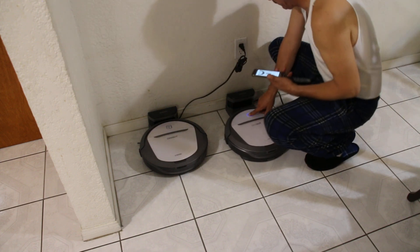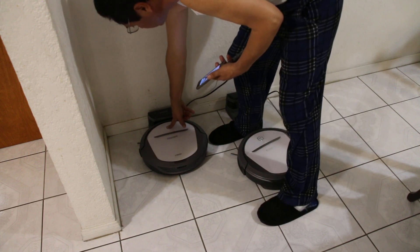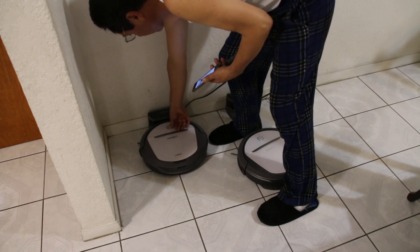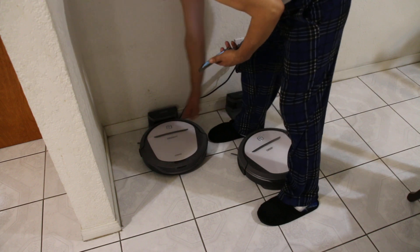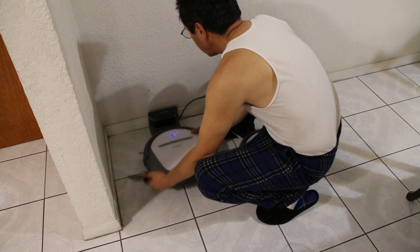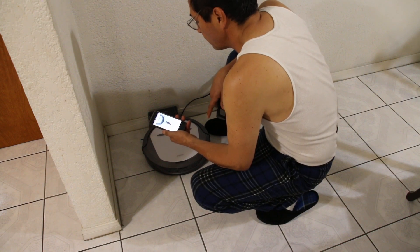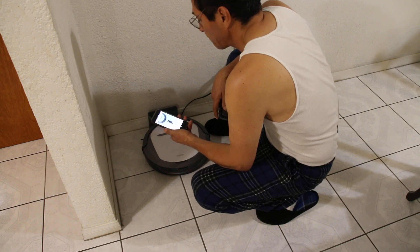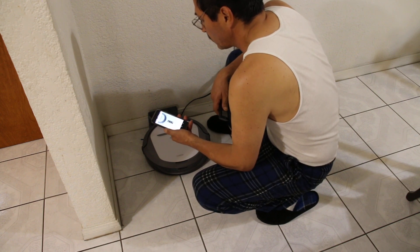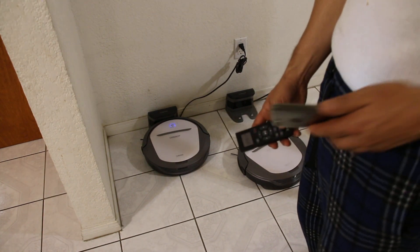We're gonna turn off the other machine. This machine is off. Because we're programming this machine, we want this machine on. The machine is on now. It says: press and hold the Auto button on the robot for three seconds and the robot will power on, then press and hold network setup on the remote control for three seconds. Now we have Wi-Fi there, we'll go next and it's gonna start searching for the network.